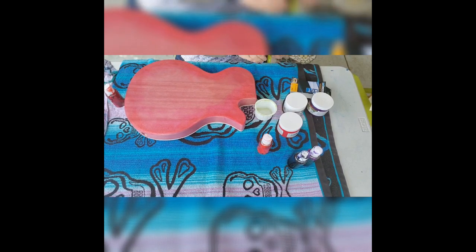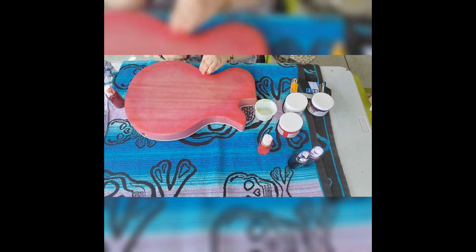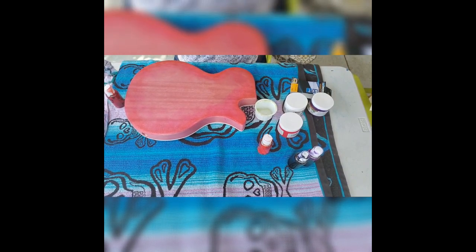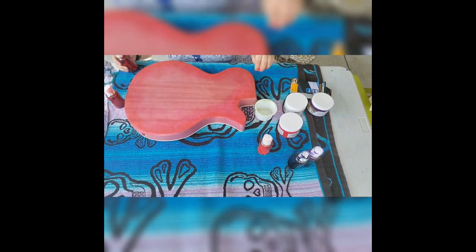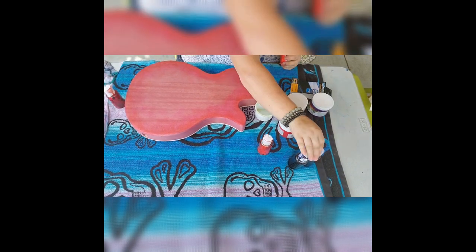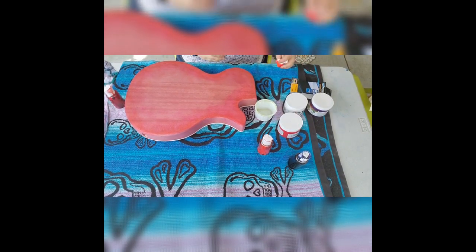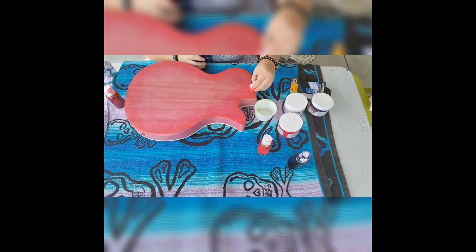And then we'll be moving on to a crimson, a violet, and then last but not least, a black, which is actually a very, very dark indigo purple. These are all handmade alcohol inks that I made out of Sharpie and 91% alcohol.